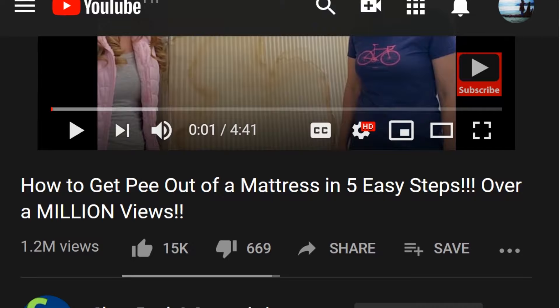Hello, clean freaks and germaphobes. It's been over two years since we did the 'how to get pee out of the mattress' video, and it has over 1 million views. We did it on a mattress that didn't have any memory foam in it. So today, I'm going to show you how to get pee out of a memory foam mattress, using ingredients you have around the house that are easy and cheap, and it really works.